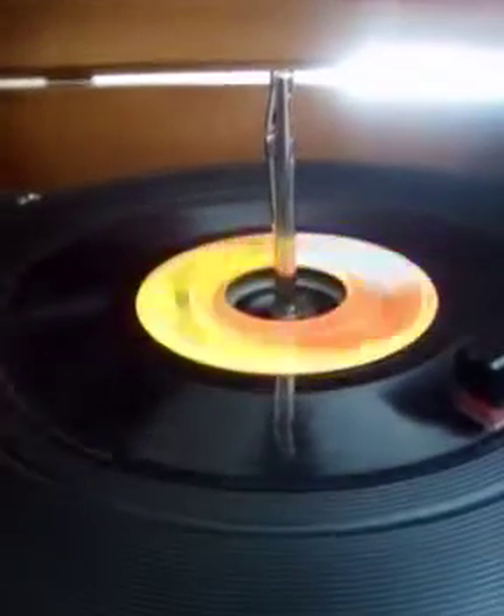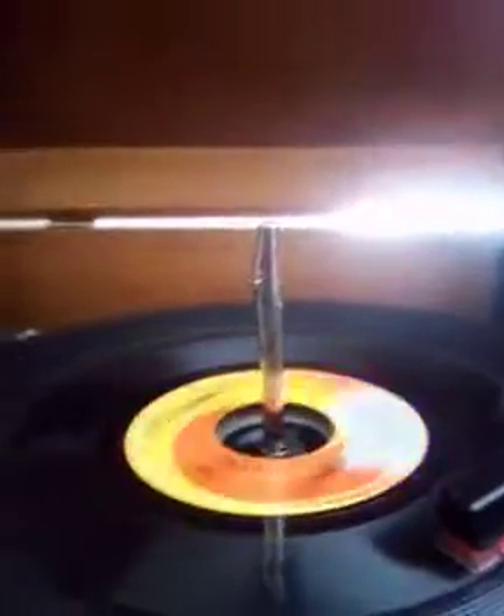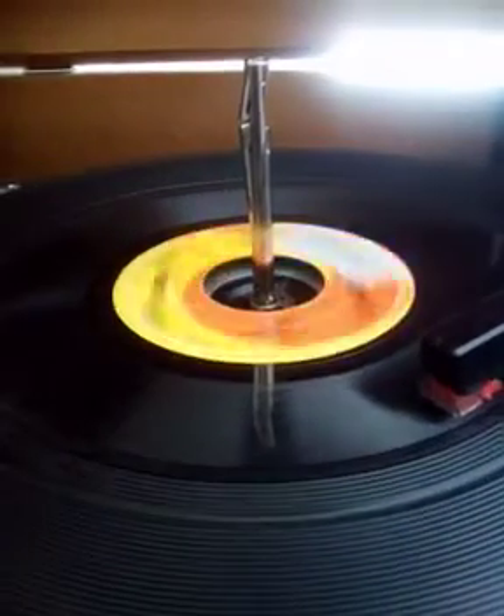All right, so today we're gonna learn how to clean your record. If your record is skipping the groove, like skipping over lyrics or something, then we're gonna teach you how to clean it.